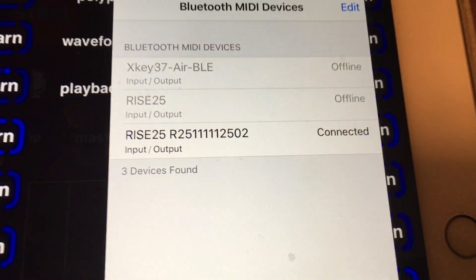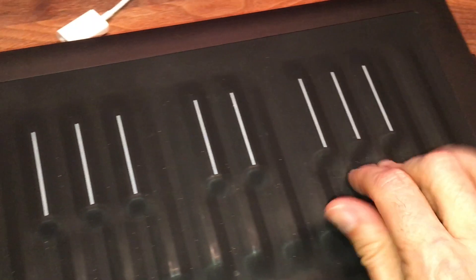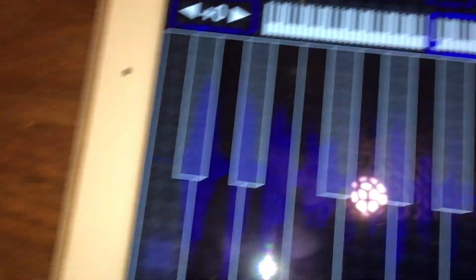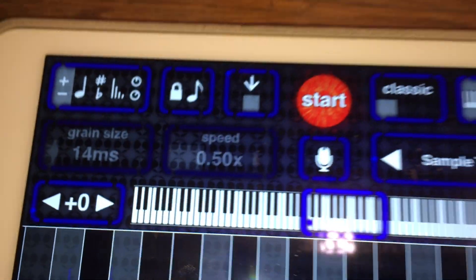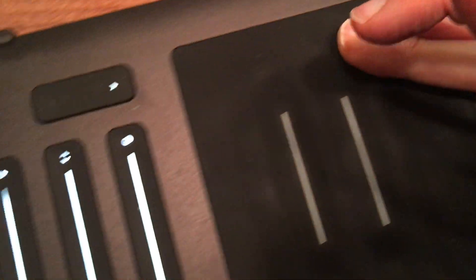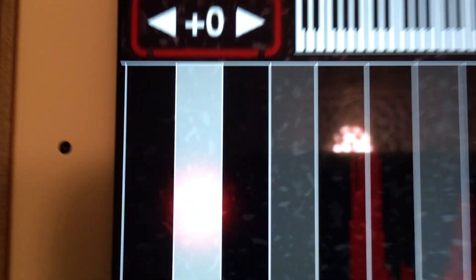This is SampleWiz 2016. You'll be blown away. We are very proud to announce the 2016 release of SampleWiz. It works with MIDI.